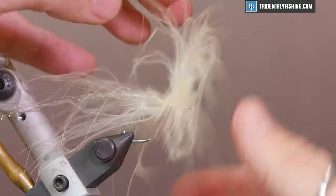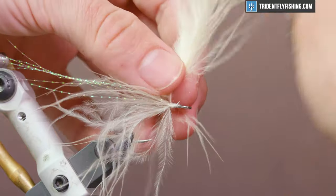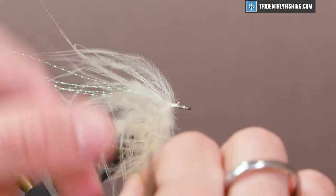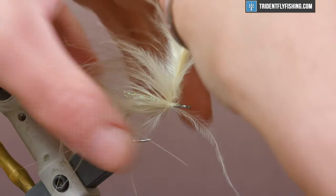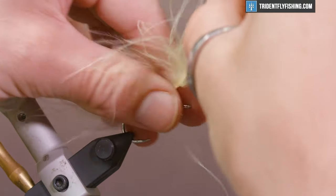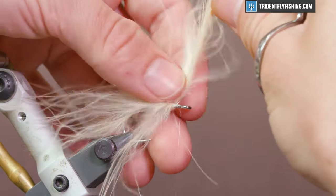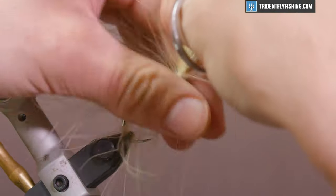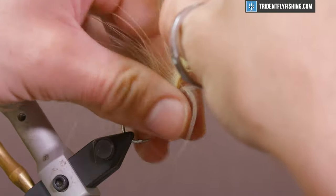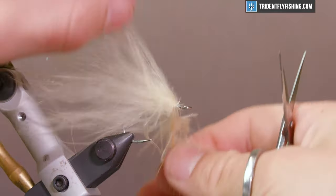Sometimes that happens with these short feather stems — we gotta start it over. Just sweep everything back and wrap forward. For those of you who use a norvice or a true rotary vise, now might be a good time to let that function do the work for you. Keep wrapping until you get just behind the hook eye.